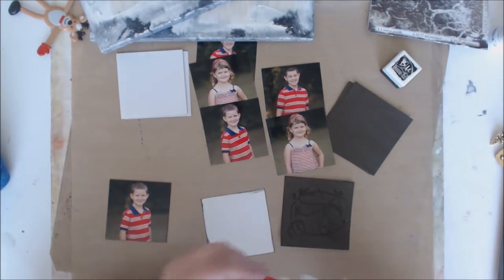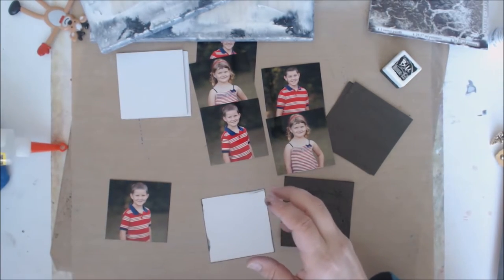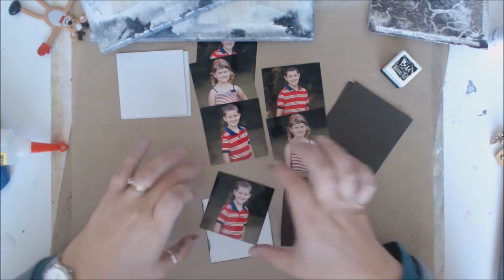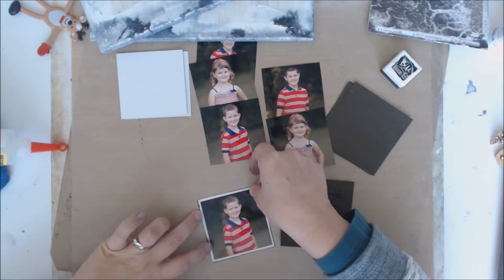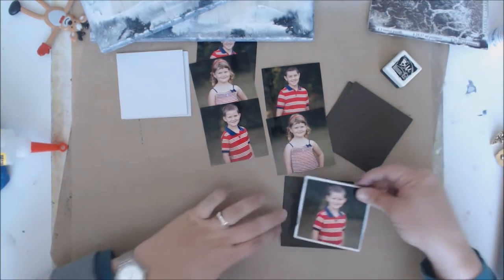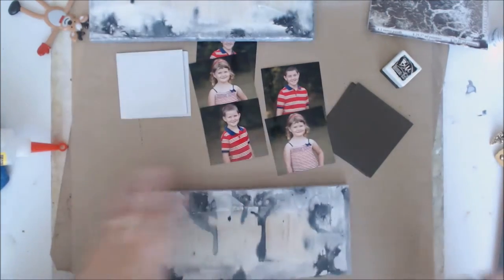I'll put my cap back on so I don't waste any more glue, keep it kind of upside down so I don't lose it, and then you nest it just like this. It just gives it a nice finished look.